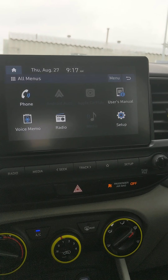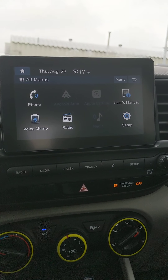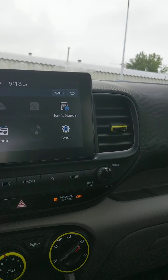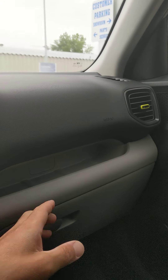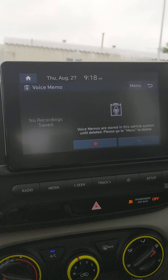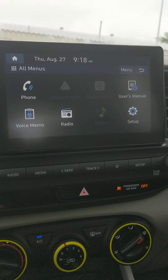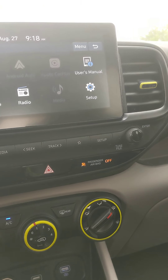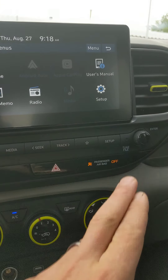Turn it off — here's your all-menus. There's your phone option, which allows you to call or do whatever you need. On the home screen the phone will show up when connected. There's a user's manual — you can use the QR code to download it to your phone, and there's also a physical manual in here. Voice memo lets you save recordings as reminders. Radio is here; media plays from your phone, MP3 player, memory stick, or iPod.